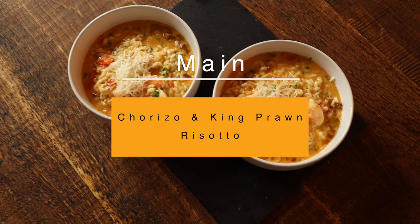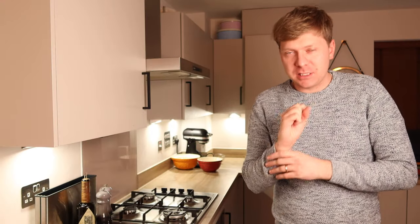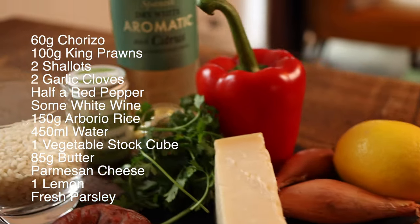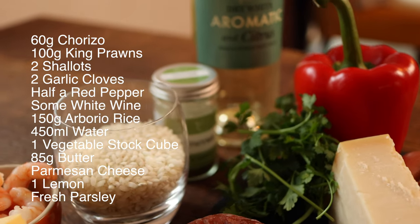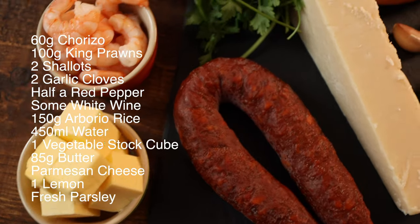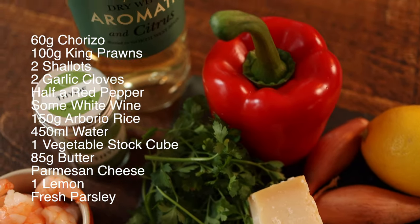Next up, main course — a beautiful, decadent, indulgent silky prawn and chorizo risotto. The reason I've chosen this is it's a one pot wonder, nice and simple, with beautiful fresh and punchy ingredients. You'll need 60 grams of diced chorizo, 100 grams of king prawns, two shallots, two garlic cloves, half a red pepper, a glug of white wine, 150 grams of arborio risotto rice, 450 ml of water, one veggie stock cube, butter, parmesan, and a bit of lemon to finish.